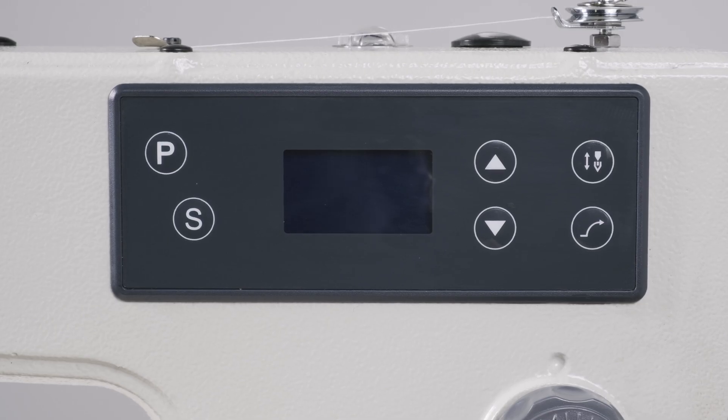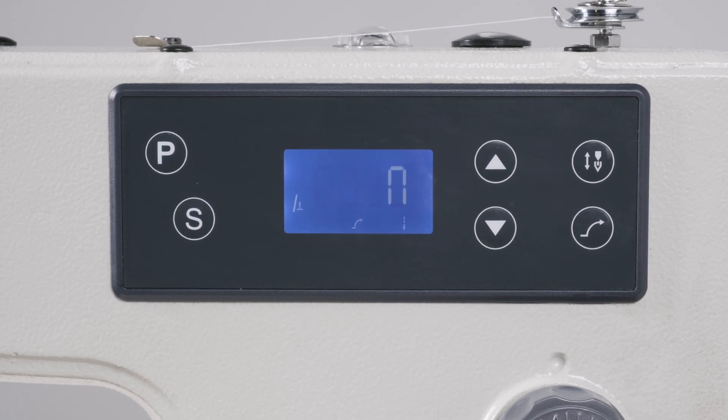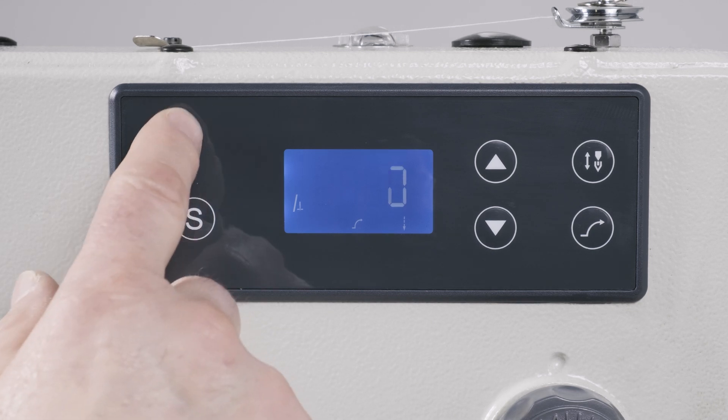The 3500SD boasts a fully equipped digital panel, ensuring that you have comprehensive control at your fingertips.